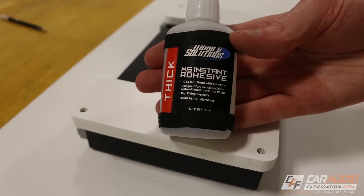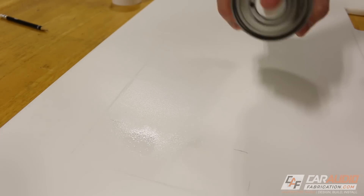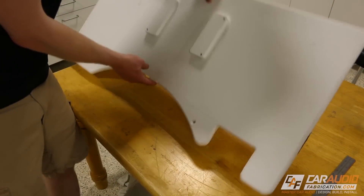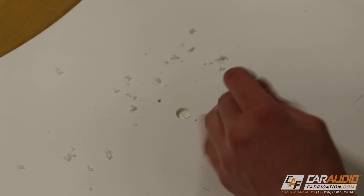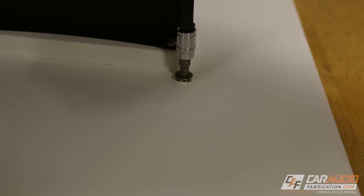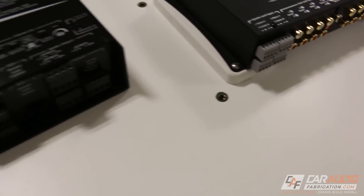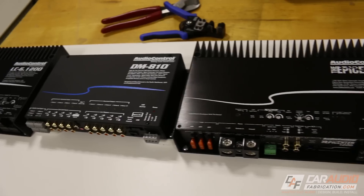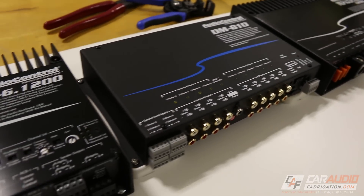To attach these blocks to the amplifier rack, I'm using some Mobile Solutions CA glue. This adhesive is incredibly strong, but just to be sure, I'm going to remove the DSP, flip the whole amplifier rack assembly over, and add some mechanical fasteners from the back side. Back on the top side of the amplifier rack, I'm also using threaded inserts for all of the amplifier mounting locations. With the amps and processor completely mounted, everything is now at the exact same level.